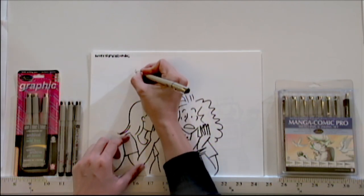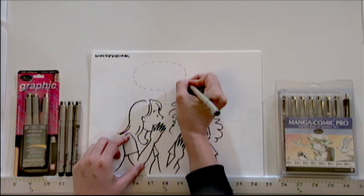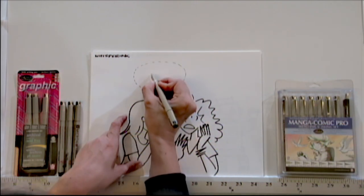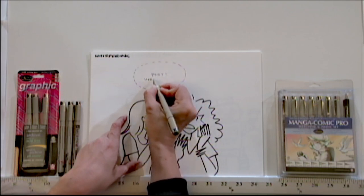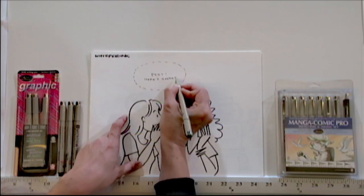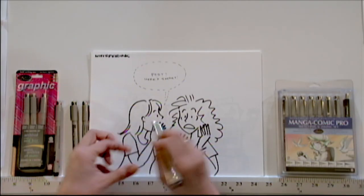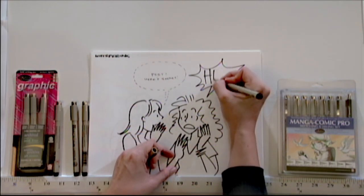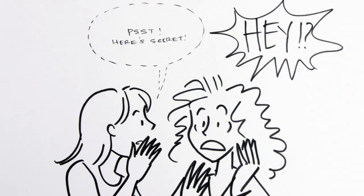For example, a dotted line can make it seem like they're whispering. Using small text inside there can make it seem like they're speaking more softly. Then if they're using a bolder line for the balloon and big text, see how one character looks like they're speaking more softly than the other?